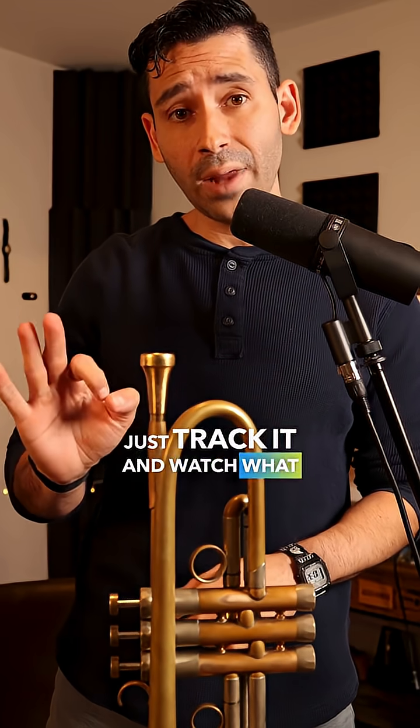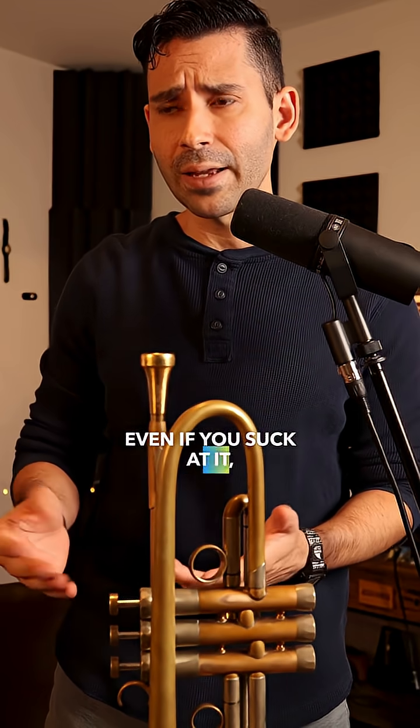That's all I'm going to tell you. I'll have more videos on this soon, but for now, that's the advice: just track it and watch what happens in 30 days. Even if you suck at it, that's going to do plenty for your playing. You'll see.